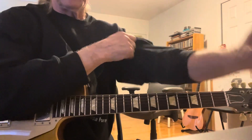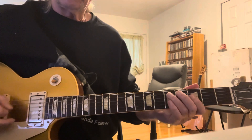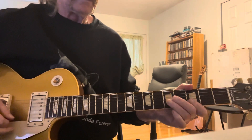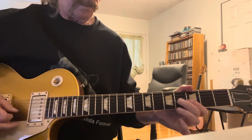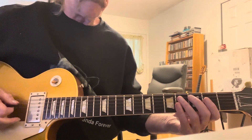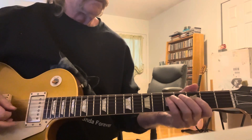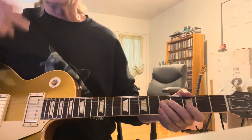I'll cover the intro first for you. I'll do everything very slowly. The intro is played, followed by a C 7th arpeggio. And that goes throughout the verse when Mayall is singing.